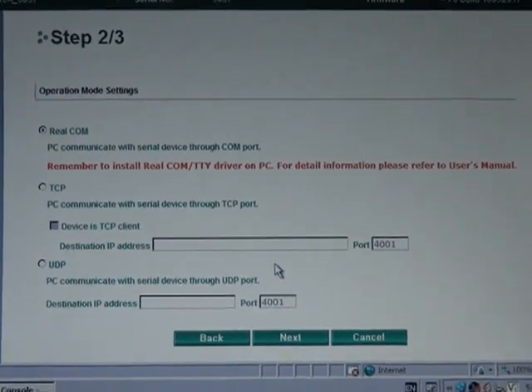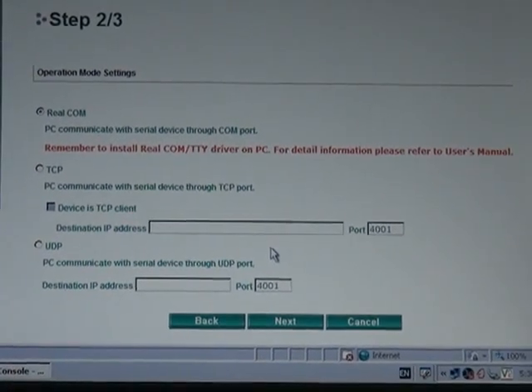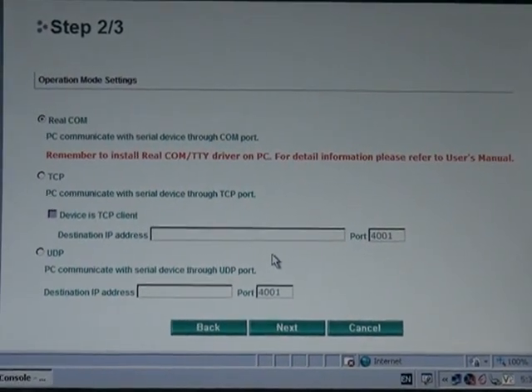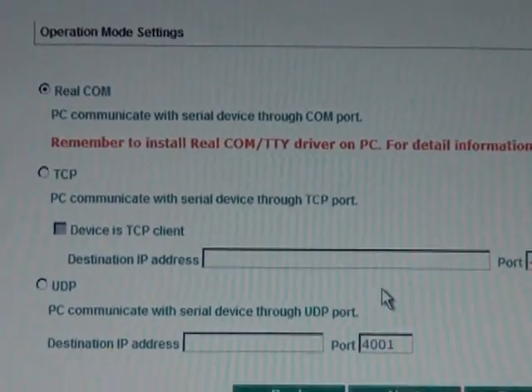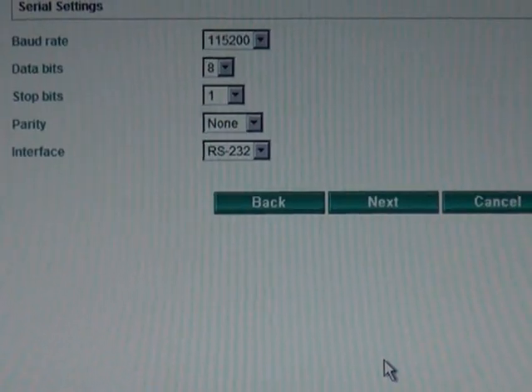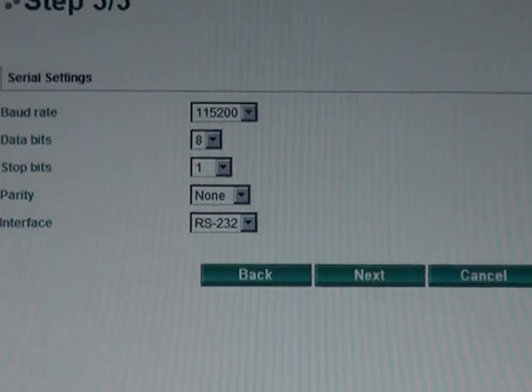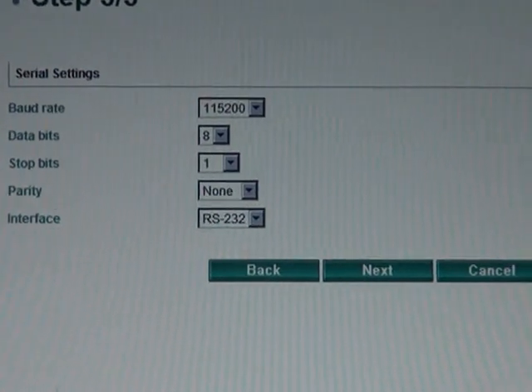The second setting that you're probably going to need to set is the operation mode of your N-Port. I'm going to stick with RealCOM mode — that's the mode you're going to use if you plan to communicate with your device using a PC. And the last thing you're probably going to set for your application is the serial communication settings. In this case, I don't want to change any of these settings.